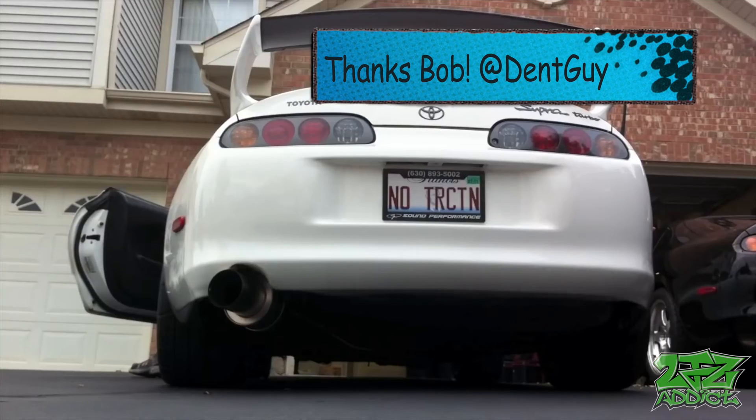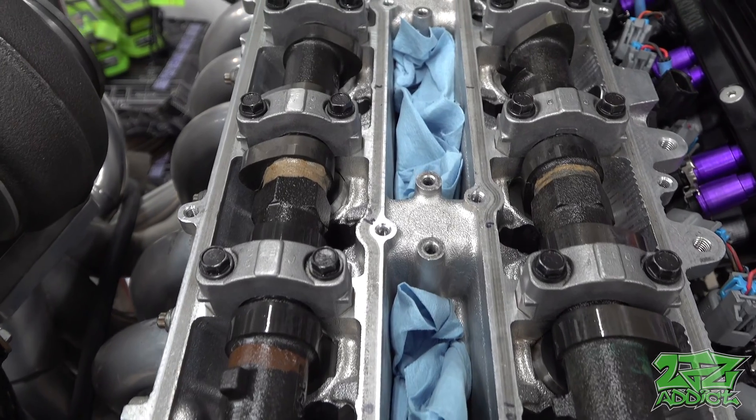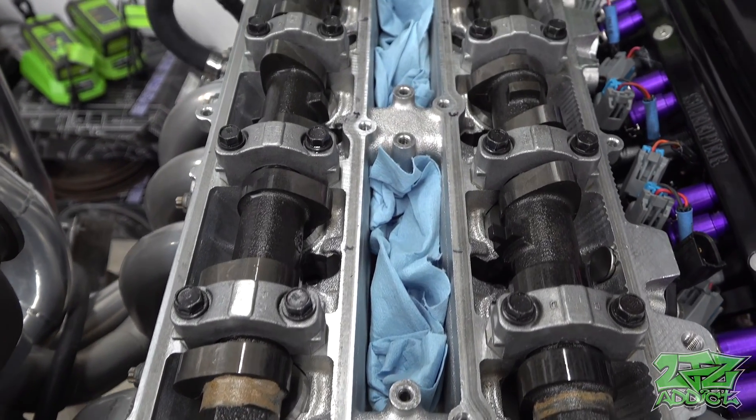Today we're going to be degreeing these GSC S2 cams. These are the older cast versions, not the new billet version, so if you're looking at your cam card wondering why I'm doing slightly different stuff, that's going to be why. The people at GSC when it comes to camshaft engineering are a lot smarter than I am, and this is what they say to do on our cam card, so that's what we're going to do.